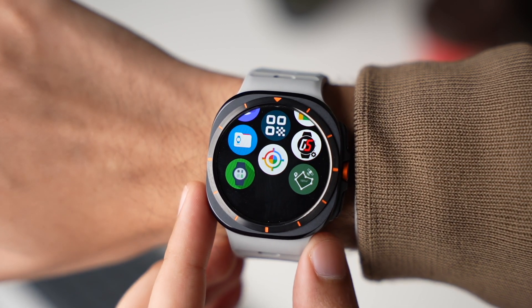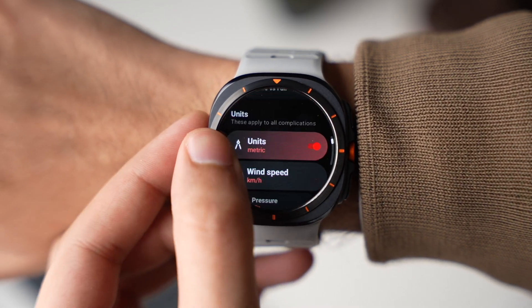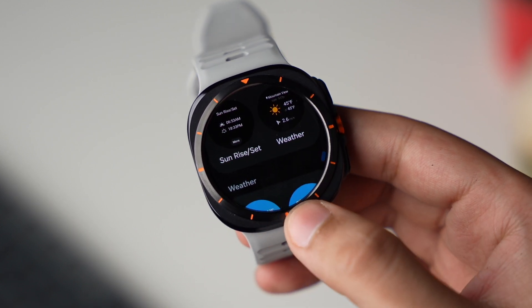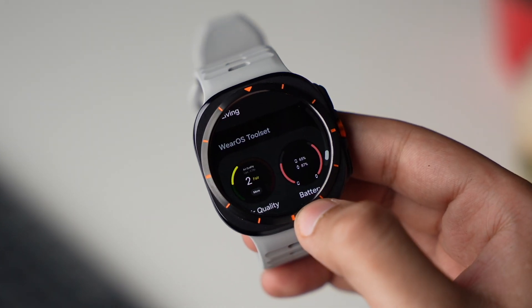Wear OS Toolset is an awesome app that offers multiple amazing tiles full of information like air quality, sunrise, sunset, moon information, tides, and more. This app is free to try out with limited features, but it's definitely worth checking out.